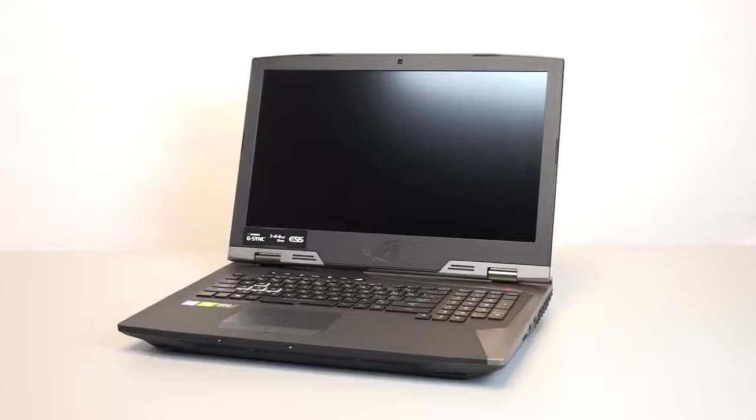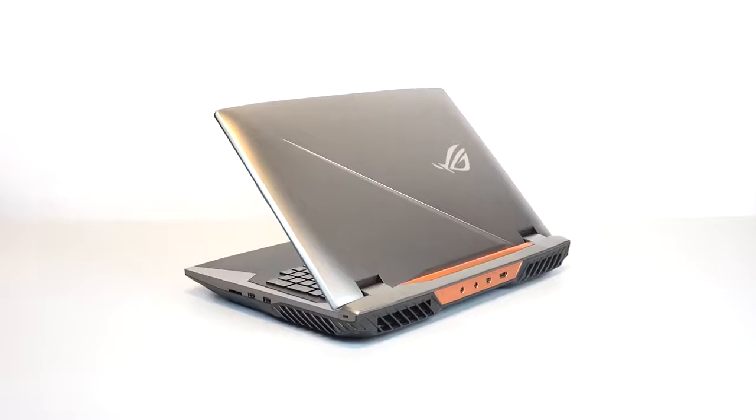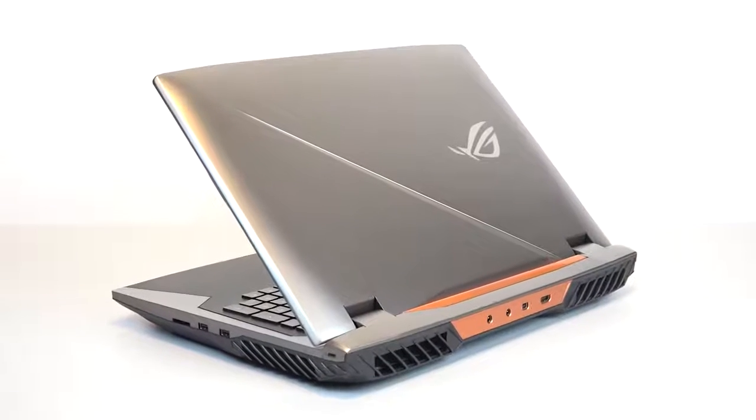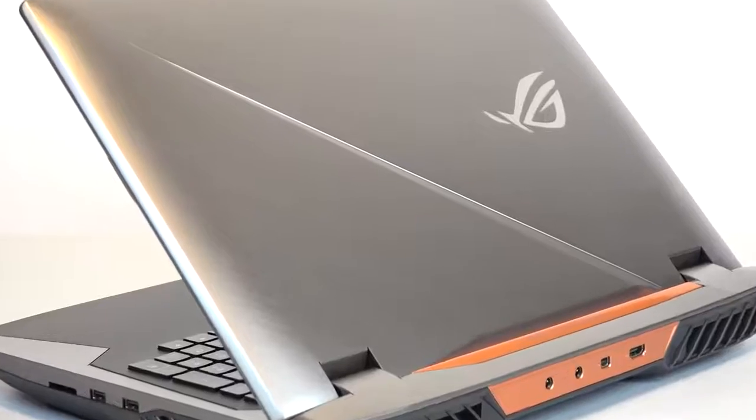The G703GX has very nice onboard speakers. Two 2-watt tweeters deliver high-frequency audio waves directly towards you, while two large 3-watt woofers in the chassis deliver superb bass. As far as fan levels go, you can change the fans from quiet mode to performance mode, so the noise levels for the fans can vary.